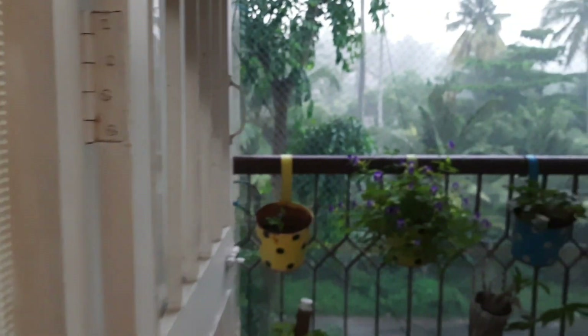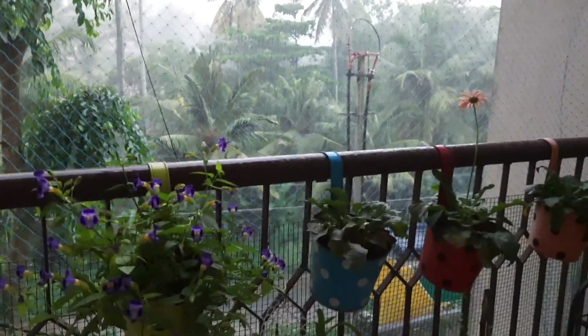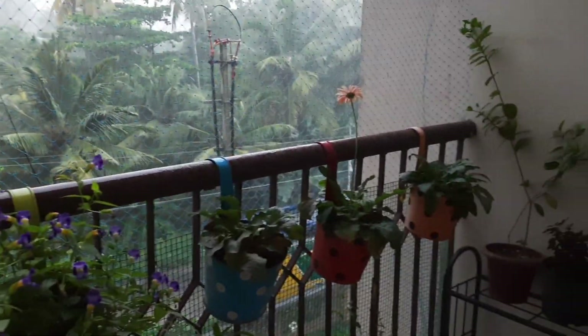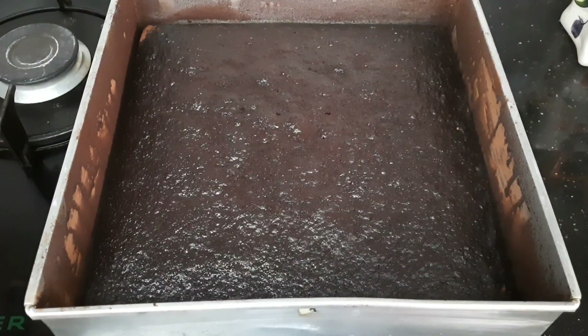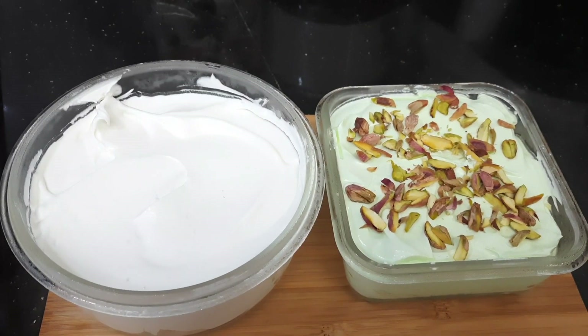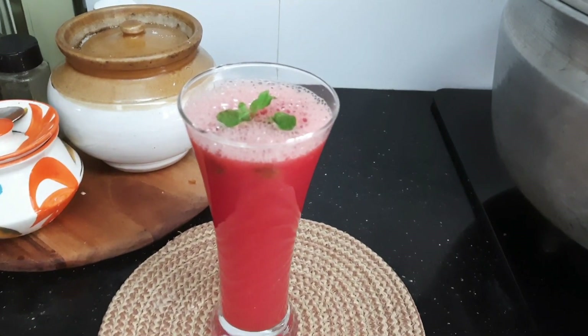Hello everyone, welcome back to my channel. It is raining heavily outside. My friends are coming home tomorrow for lunch, so I am going to make all these delicious desserts for them. I thought of sharing the recipe with you all.